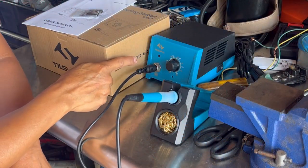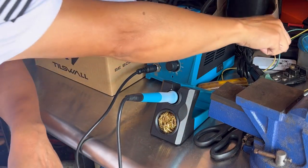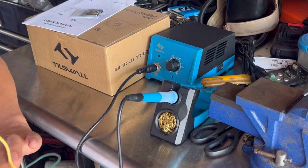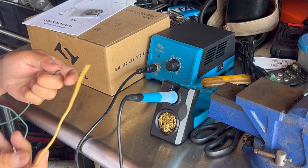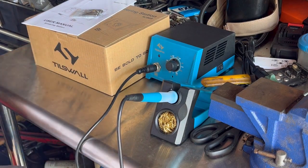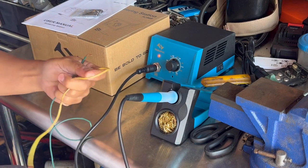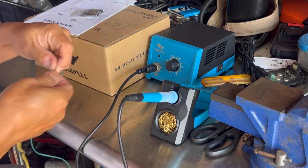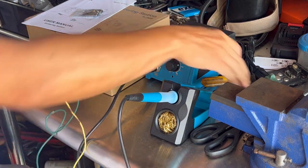That displays the Tills Wall LED light. We'll give it a few minutes to warm up. When the light starts blinking, it means it's ready. We're going to test this by just taking a couple of wires — why do people solder? It's to join wires together or to repair things.